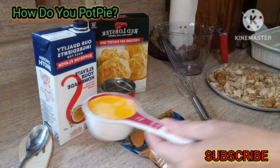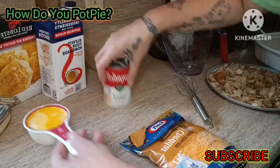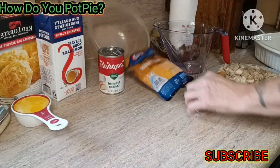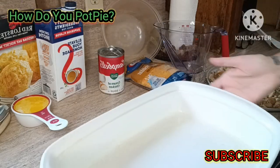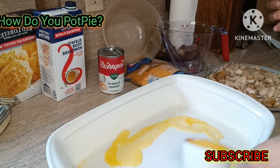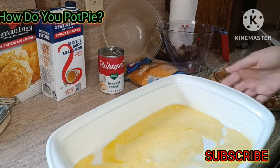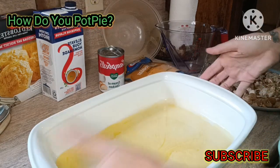With your melted butter, we're going to make it together today, a little different than I usually do. You're going to put your melted butter evenly all over the bottom of the pan — make sure that's all swished around.